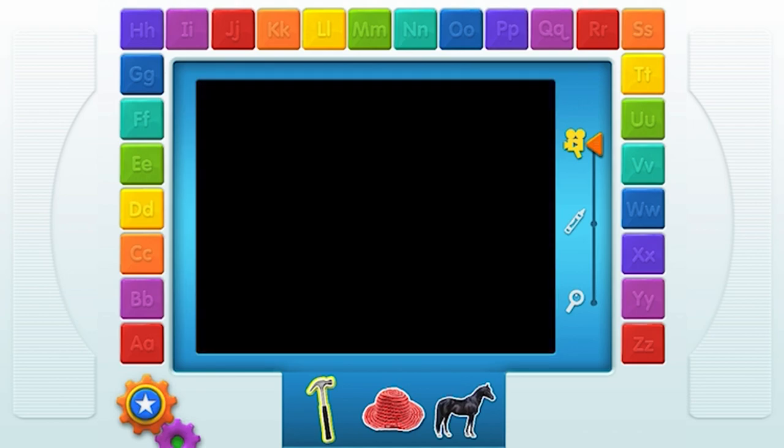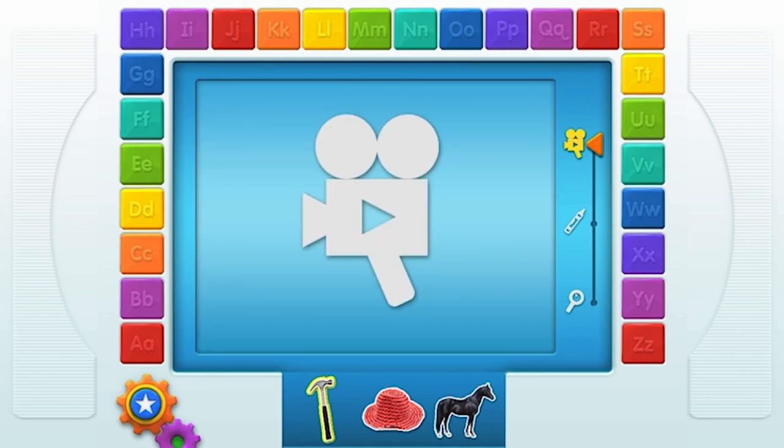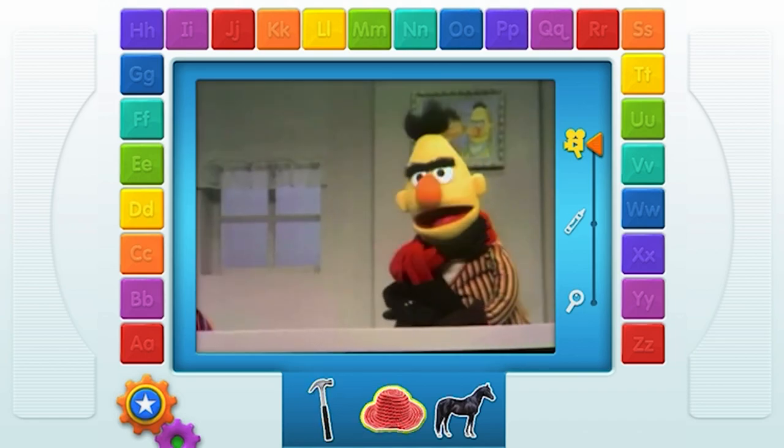H — Hammer. H — Hammer. Touch another thing that starts with your letter. H — Hat!